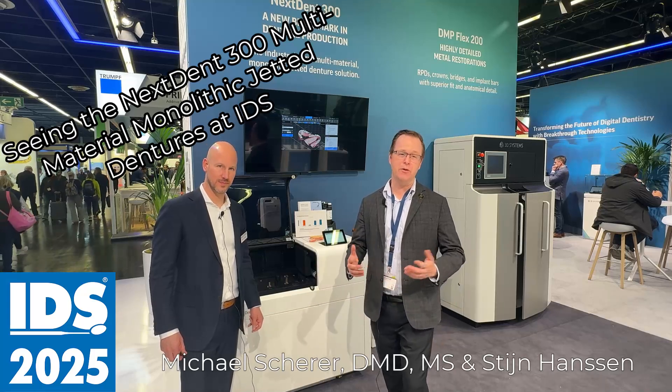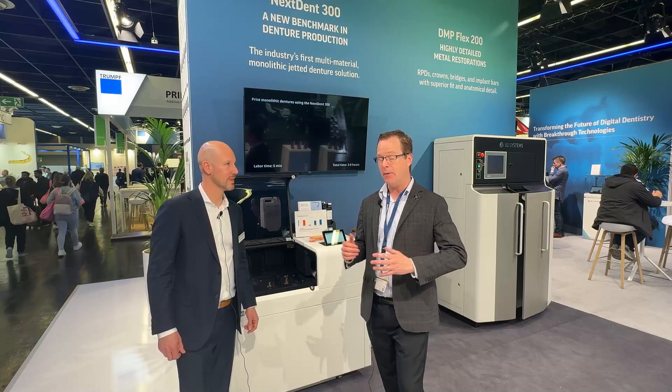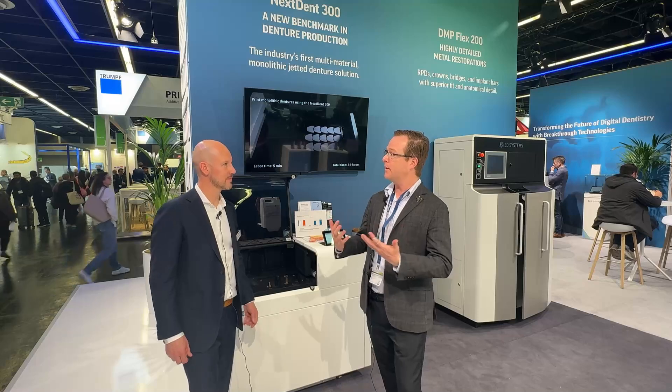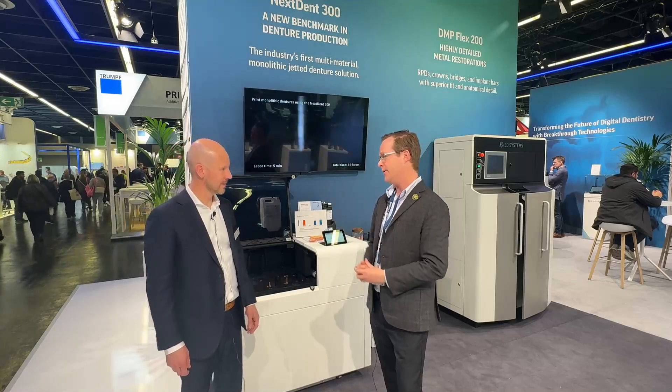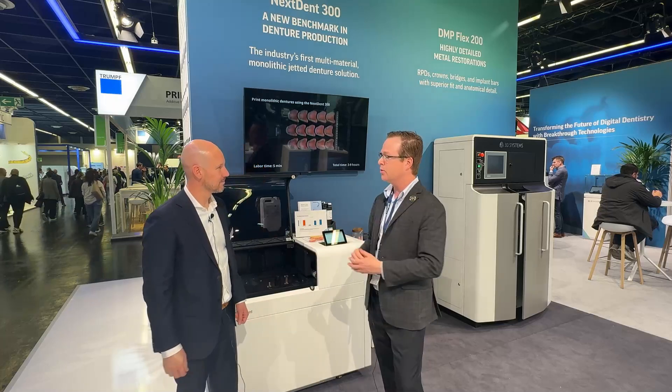Hey everybody, this is Dr. Michael Scheer coming to you from IDS here in Cologne, Germany, looking at some of the latest technology. Right now I'm here at the Nexdent 3D Systems booth talking a little bit about 3D printing with Sten. So Sten, real pleasure — thank you so much for inviting me here to talk a little bit about your latest solution. Tell us a little bit about it.